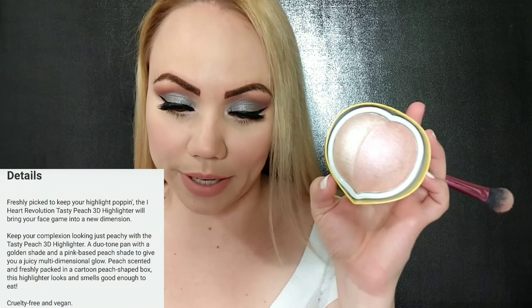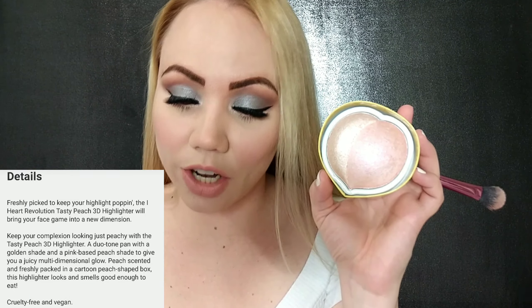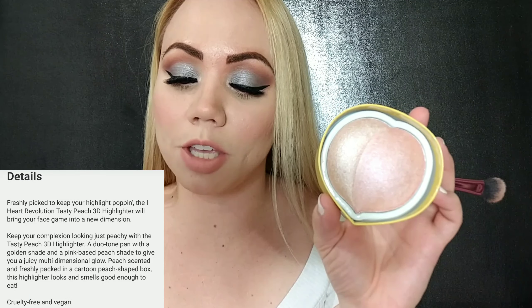I read a little of what it says: 'Freshly picked to keep your highlighter popping, the iHeart Revolution Tasty Peach 3D Highlighter will bring your face game into a new dimension — your complexion looking just peachy. A dual tone pan with a golden shade and a pink-based peach shade. Better looks and smells good enough to eat.' I completely agree — smells really good!